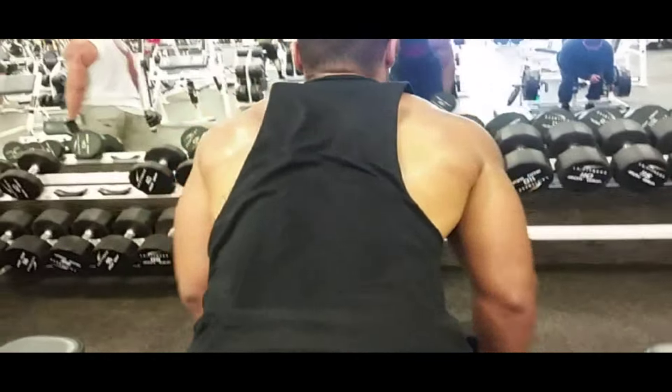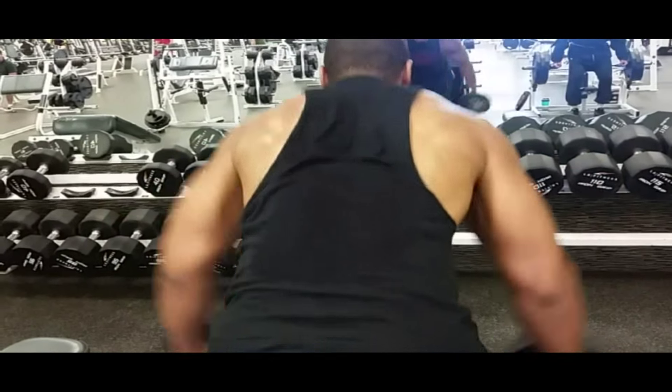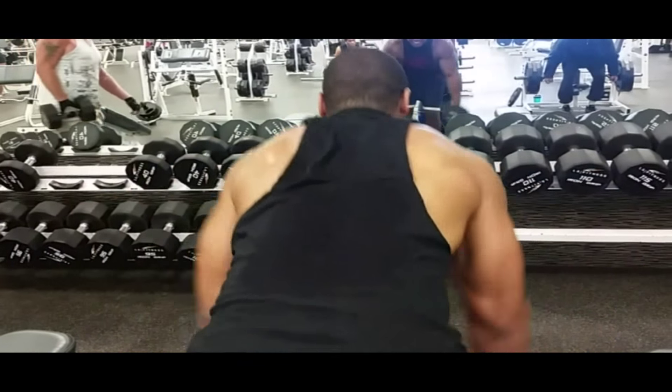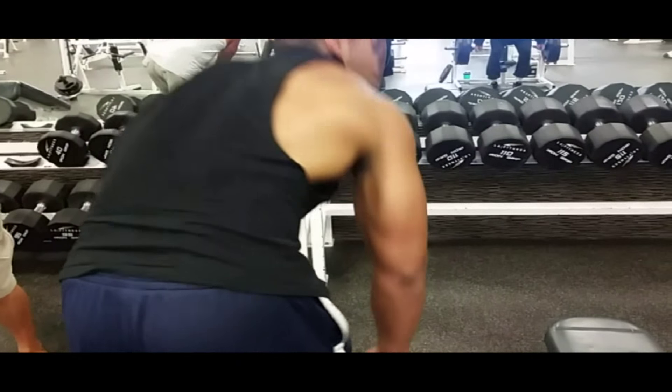You can tell I don't have the best form on the back flies right here. Work on it, maybe go a little less weight. Keep focusing on form, strictly focus on the inner back, inner upper back.